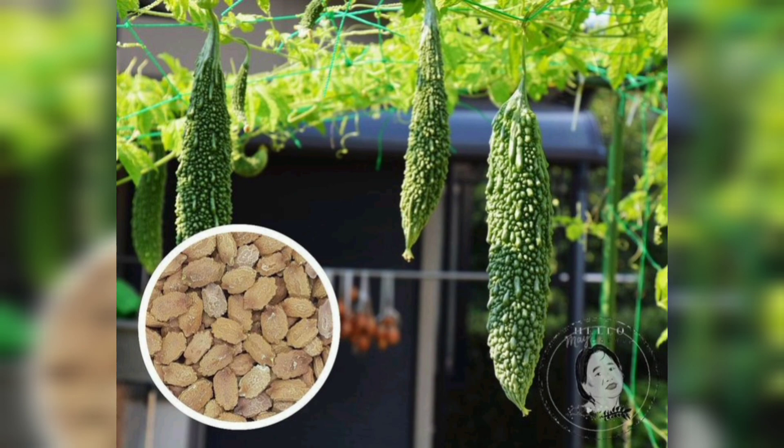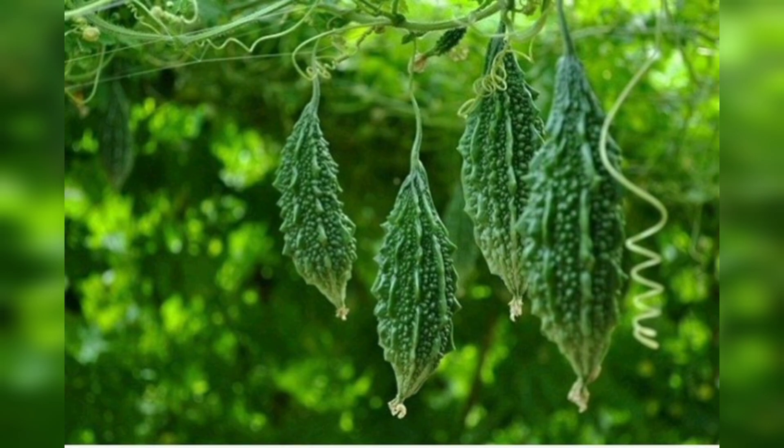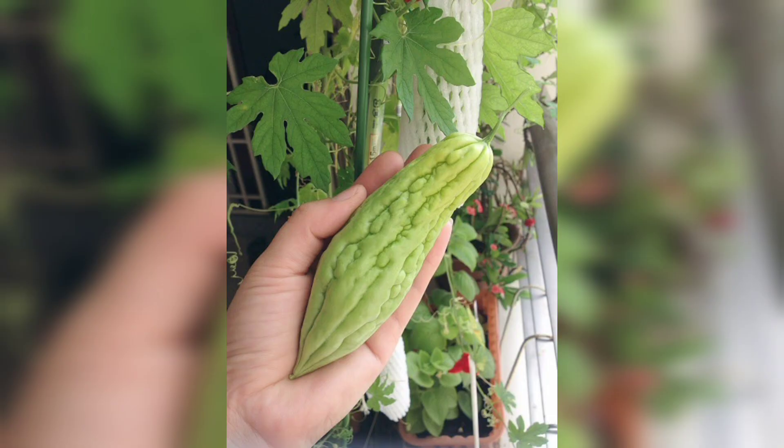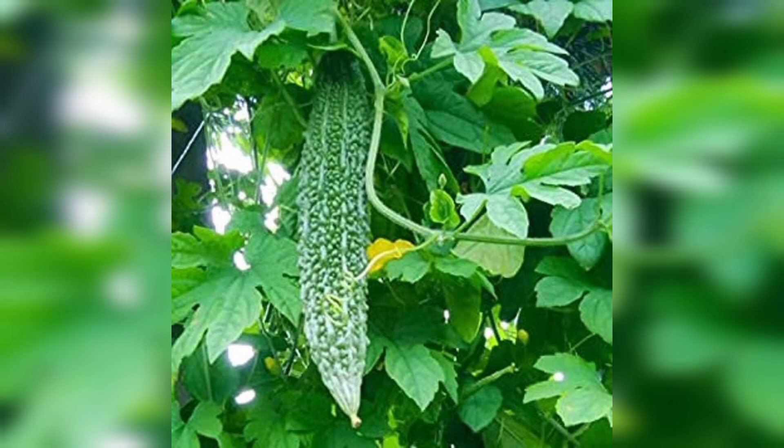Bitter gourd loves sunlight, so choose a sunny spot for your plants. Ensure they get at least six to eight hours of direct sunlight daily. If you are growing in pots, place them where they can receive maximum sunlight. Also provide support for the vines to climb as they grow.